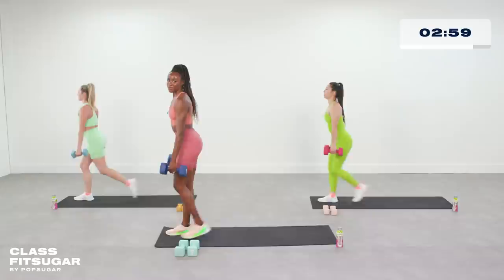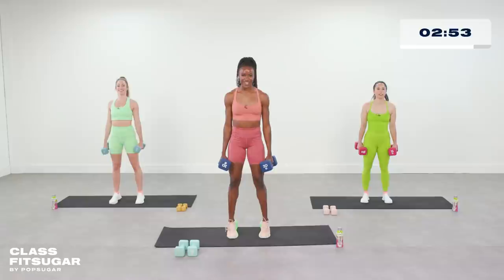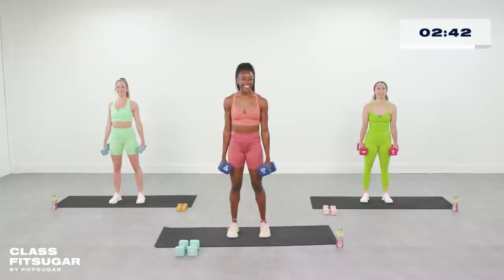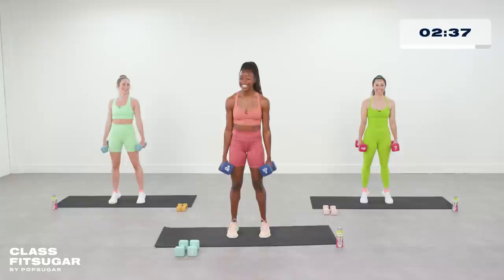Meet me in the center — we're gonna do some calf raises. It's all about tempo: we're exploding up, controlling down. That tempo makes a big difference. It almost doesn't matter what kind of weight you're moving, as long as you're controlling it. Just four more seconds here.